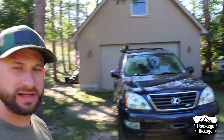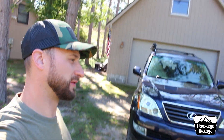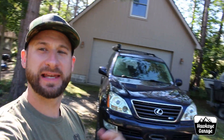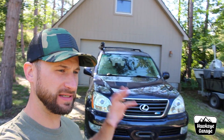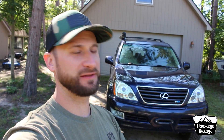For those of you new to the channel, we have a 2007 GX470 here. It's replaced our 4Runner, and if you go back in my previous videos you'll see I have some love and hate videos. One of the biggest things that I did not like about this vehicle was the lack of storage and lack of cup holders, and we have modified and improved a couple of those things. So let's hop inside real quick and I'll show you what I have done.